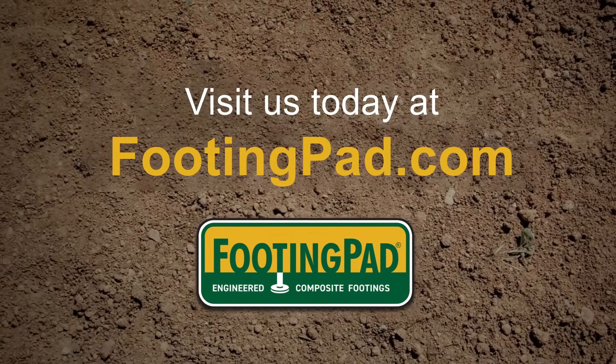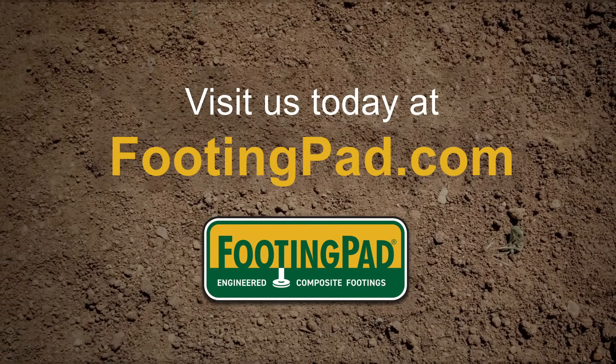To learn more and start your project on a solid footing, visit footingpad.com.